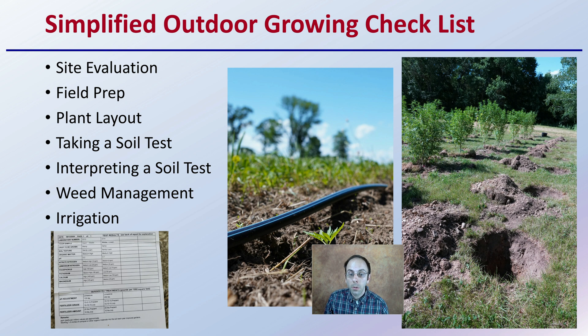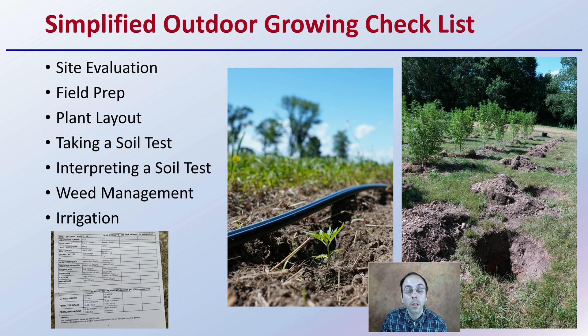A simplified outdoor growing checklist — and it can be very variable, and there'll be a plethora of videos here on this channel to help cover some of these main topics in more detail. For a general site evaluation, you want to look at a site and evaluate it.